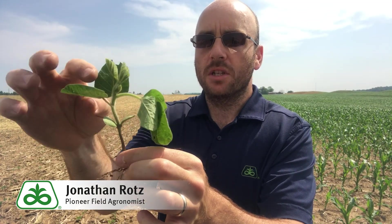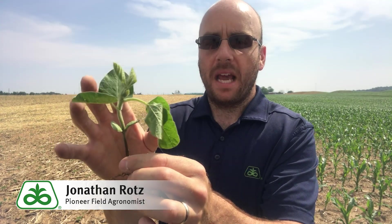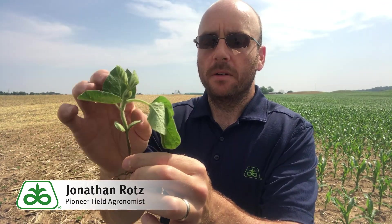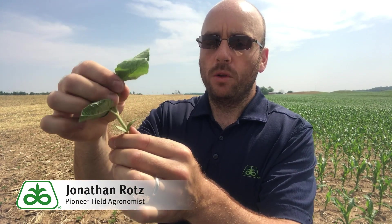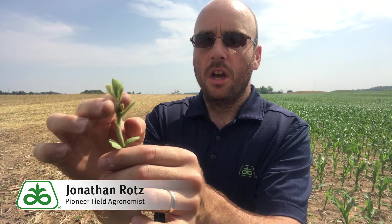However, soybeans are also fairly hardy when it comes to defoliation. For instance, on this plant, if we still had a cotyledon or even one leaf remaining after hail damage, that plant will most likely recover. We could defoliate this plant significantly — even down to just one small leaf — and it would still have a strong ability to recover and continue growing.